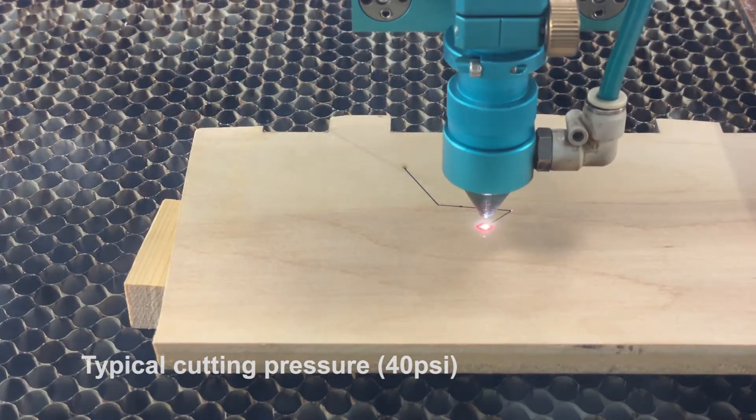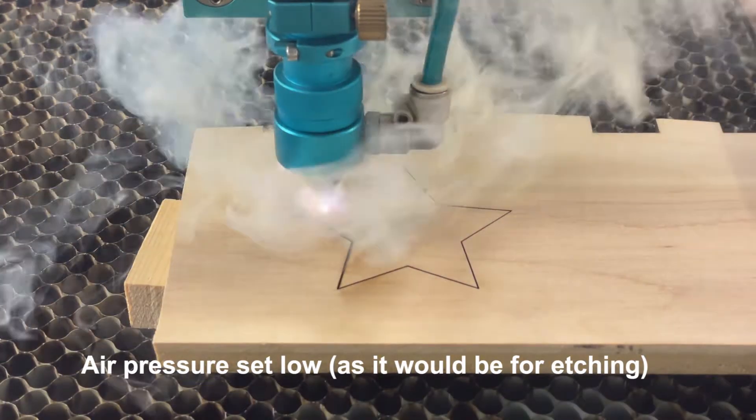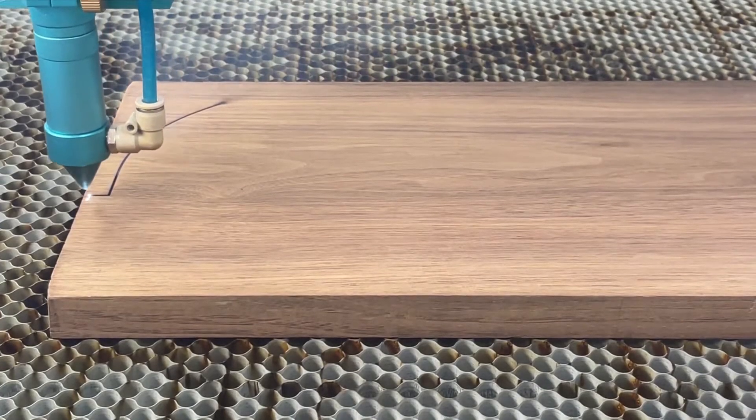If I run the laser with the air turned down very low — just enough to protect the lens from the rising sooty smoke — you can see the effect on the cutting. The pressure of the air assist blows the vaporized material away and extinguishes the flame in the process. So if you're cutting a thick material or a material that is prone to flare-ups, a higher pressure air assist is beneficial. And this is where the dual air control comes in.